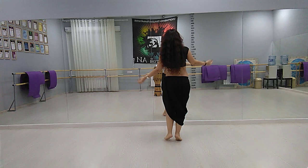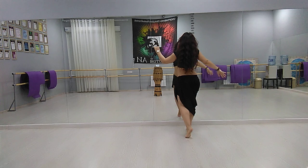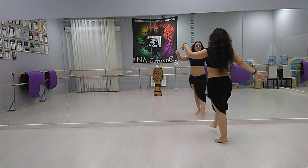We can also make it with shimmy. Shimmy and plié. Shimmy and plié. Or, shimmy and circle. Shimmy and circle.